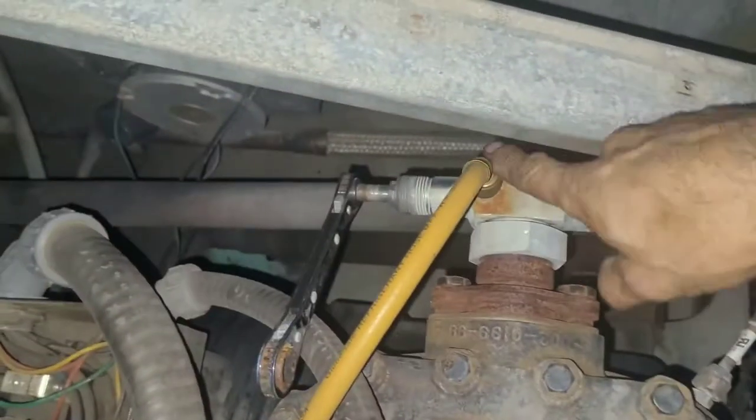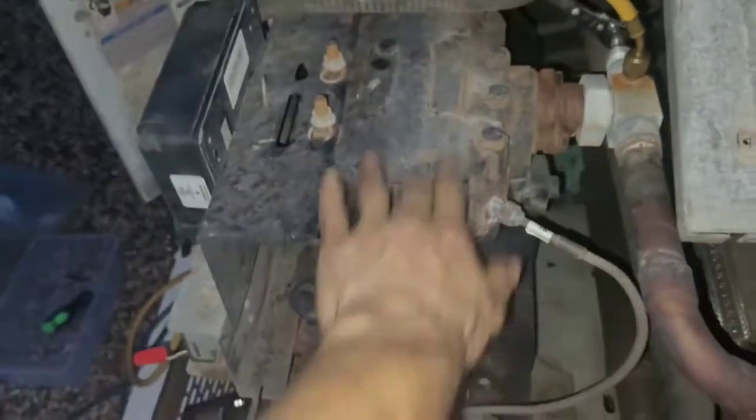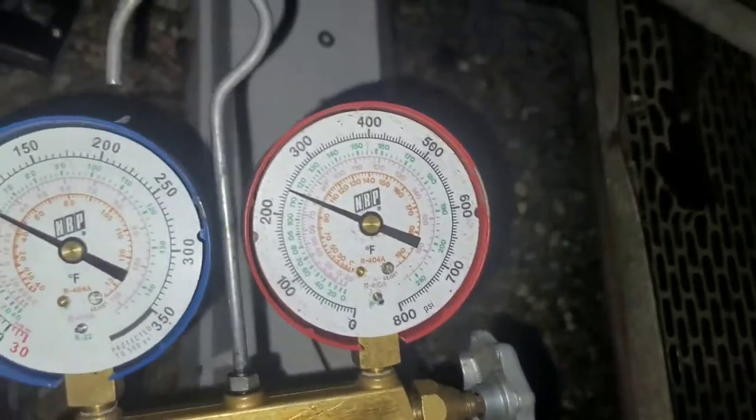First thing you do: turn it off. We're gonna valve off the discharge line to isolate the top section here. Once you get this valve in the fully down position, at this point you'll be able to relieve the pressure out of here and recover the pressure that's in there — which right now is holding about 250 psi. So we're gonna get that out, and once the top of the compressor is empty, you'll remove and unwire this.